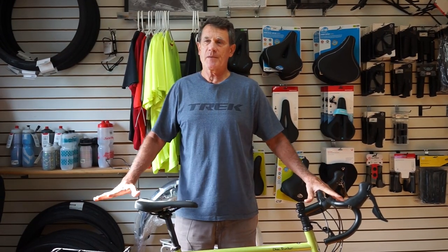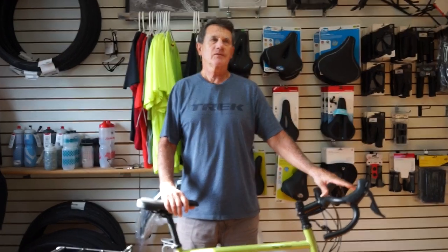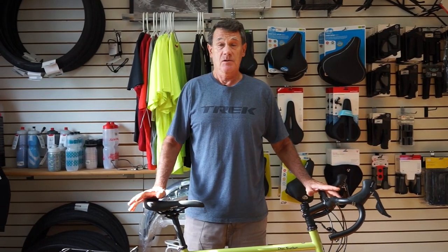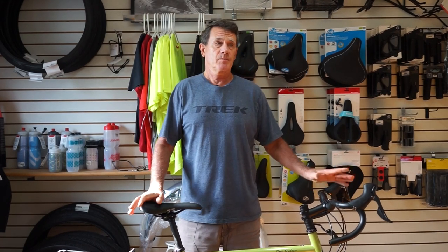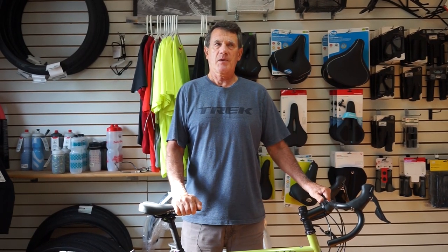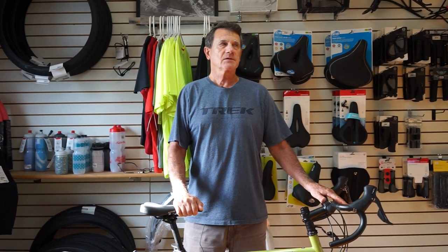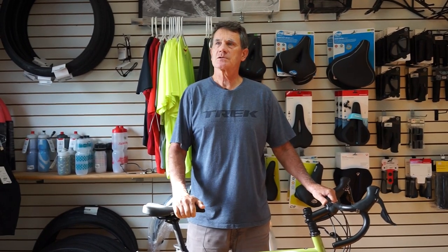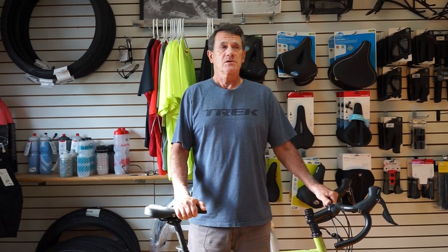The next step is to figure out which panniers and bags I'm going to get. Everything I've been reading says you need a front bag and panniers, and there's a ton of both out there. We are a Trek dealer and we can get from J&B and from Quality. I'm going to have to do a little more research on which panniers and bags I want. I also need to find a hand pump that goes on the bike. So the next video will probably be about panniers and bags — there's a lot of new information and stuff out there.